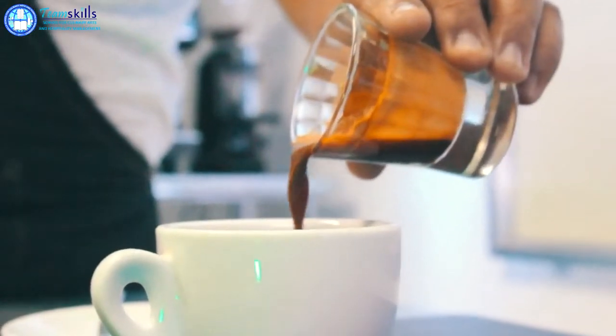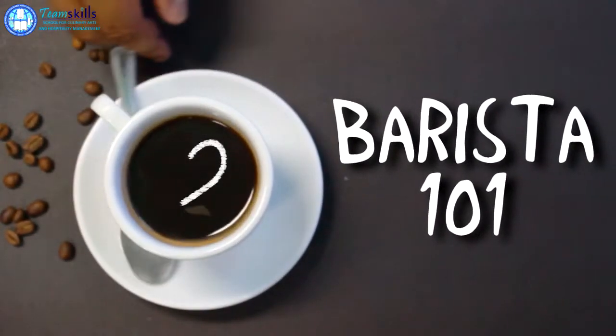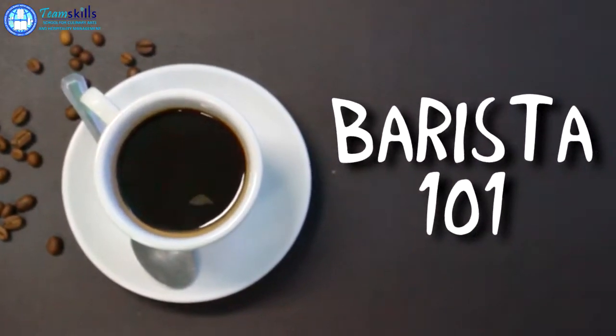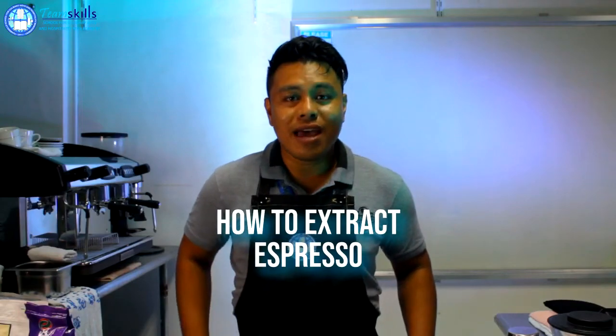Hi everyone! Welcome to another barista video. In this video, I'm going to demonstrate to you how to extract espresso.